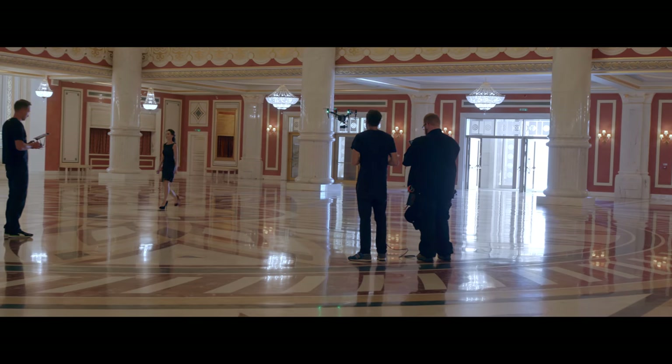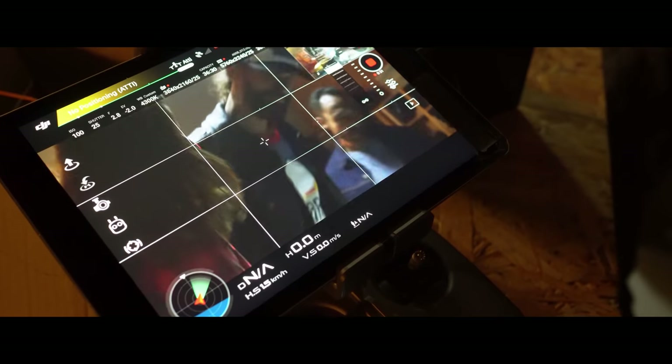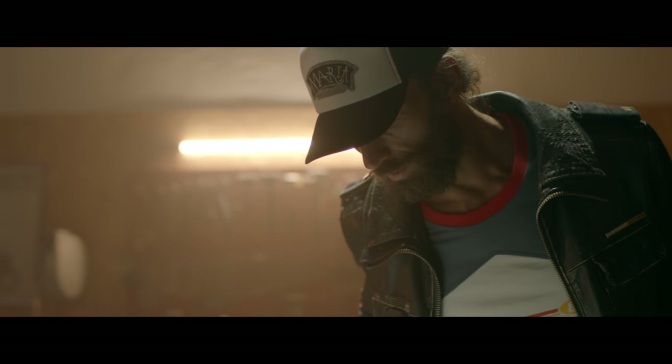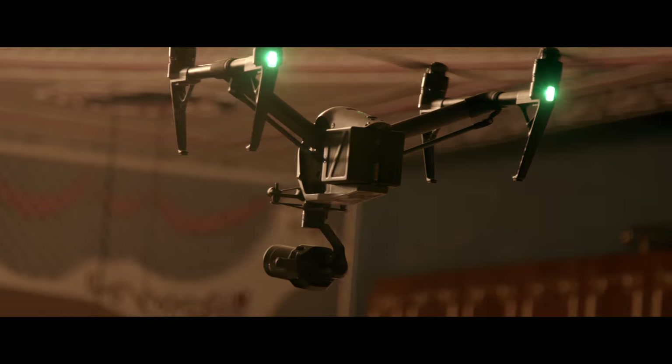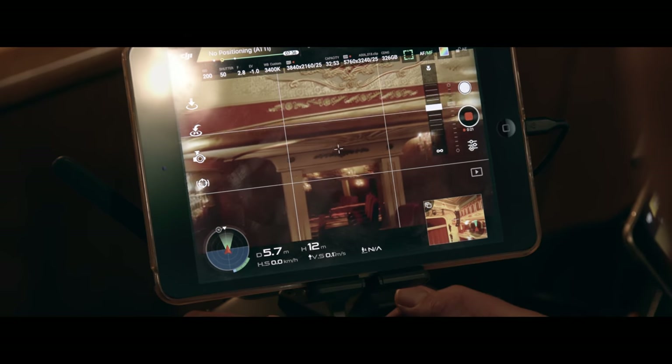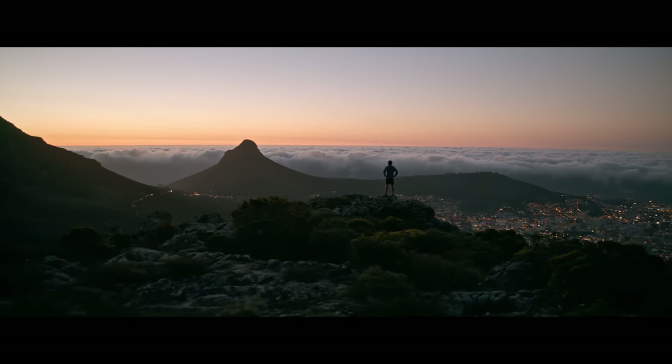With its sturdy build, the X7 was made for professional cinematography and ambitious aerial stills photographers. It replaces large and difficult to use aerial solutions, even on high-end film productions.